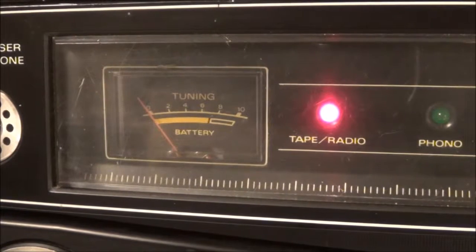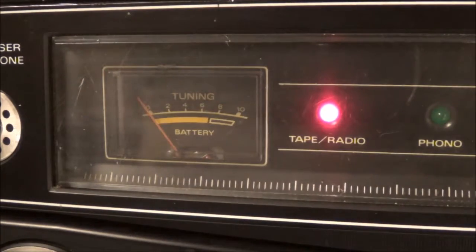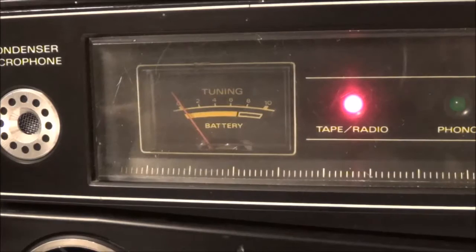I notice this unit has got another problem. In addition to all the other problems I had previously noticed, the tuning meter here does not work at all. I'm going to turn down the volume and try to tune in a station and there is absolutely nothing. This is a combination tuning and battery meter.